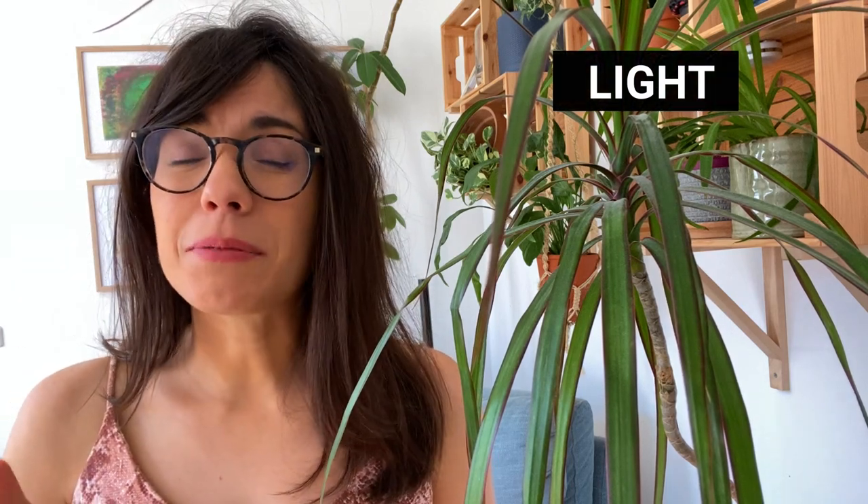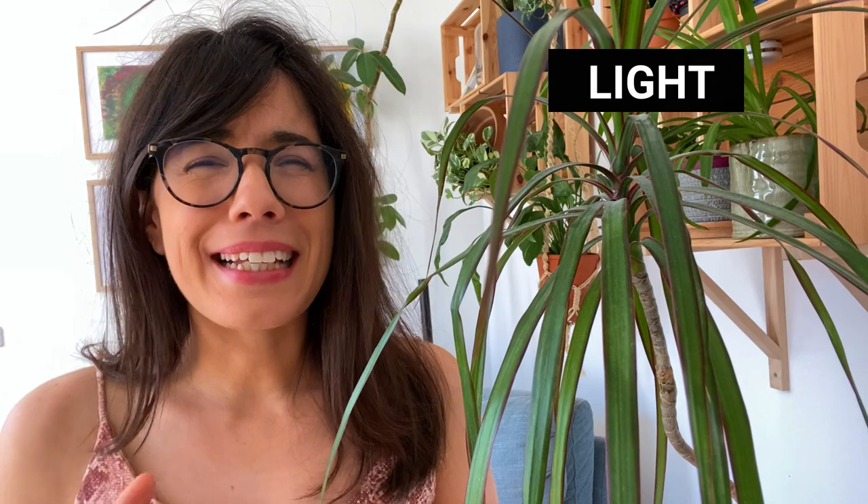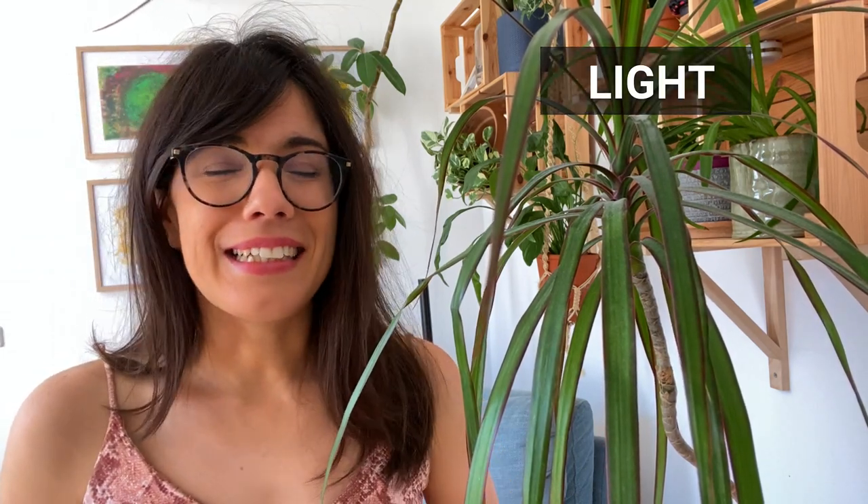Light is very important for this plant, and I can tell you that out of experience. If you watched my video from before, my plant was not getting so much sunlight and I got to learn that because the leaves were dropping down. So if you see that the leaves are really droopy, this may mean that your plant is not getting enough sunlight. We don't want to provide bright direct sunlight, but bright indirect sunlight. So keep her in a spot that is bright and has some light — just avoid direct sunlight.